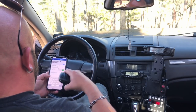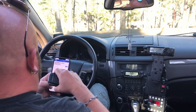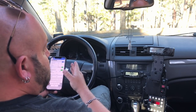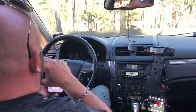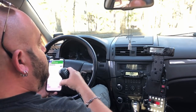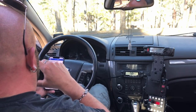QRZ. Whiskey Zero Yankee Romeo, park to park. Go ahead. Roger, I've got you a 5.9 here into park Kilo 1003. Roger, I'll give you a 5.9 right back at you. Copy the 1003. I am at 4415. Roger, 4415. You're welcome. Thank you, 73.